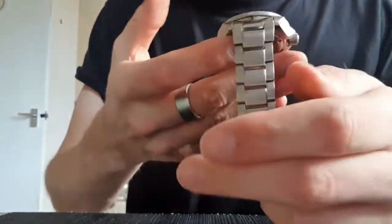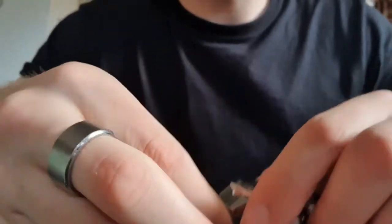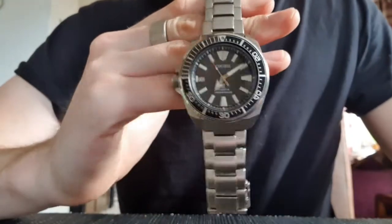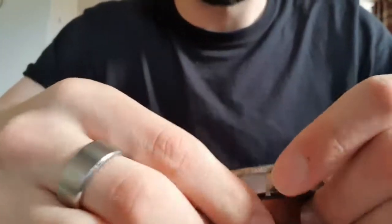It's a very easy fix, which makes me wonder why Seiko doesn't do it to begin with. If it happens to you: take the pin out, peen one end of it, pop it back in so it's a nice snug fit, and your watch will be far more secure. There you go.